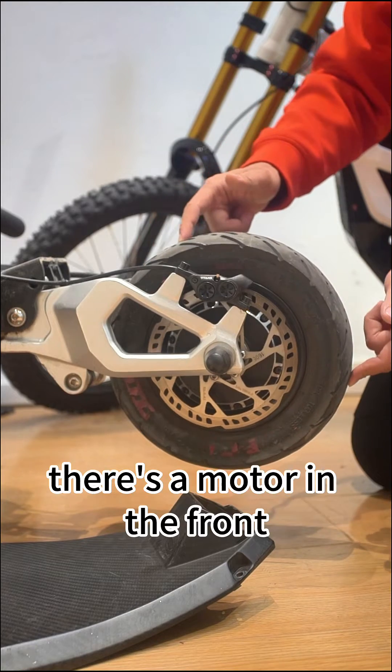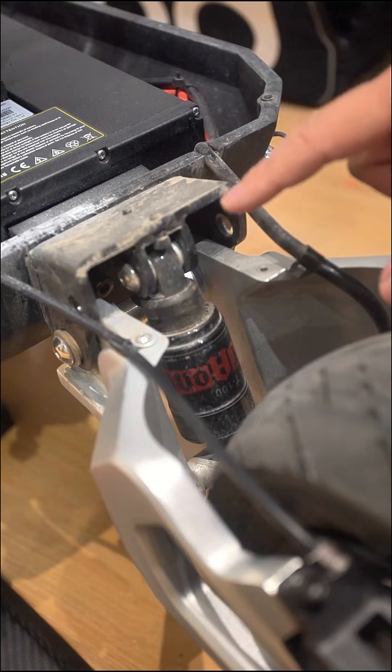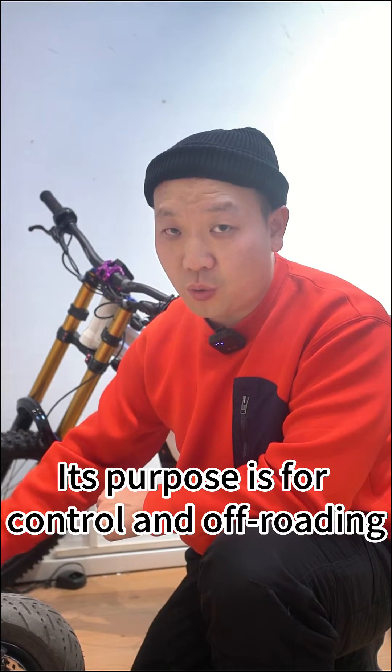In this area, there's a motor in the front and a motor in the back. However, at the back there's also a shock absorber, similar to the front. Its purpose is for control and off-roading.